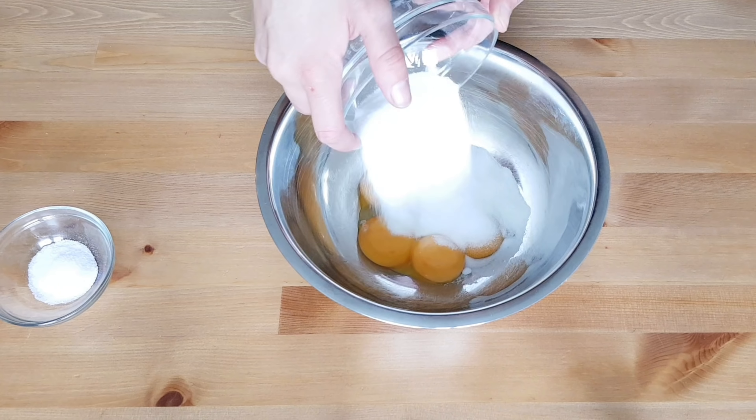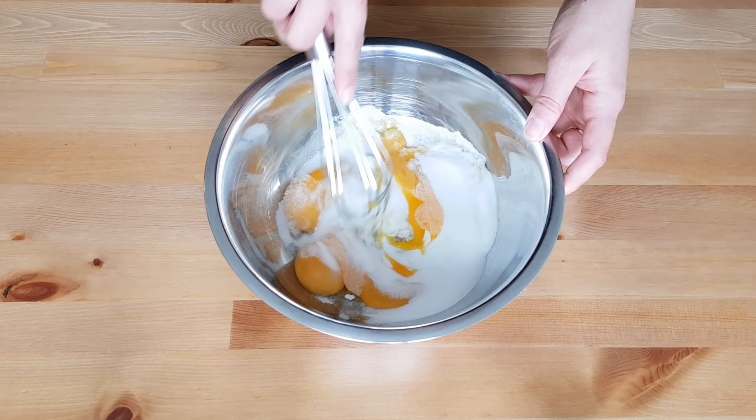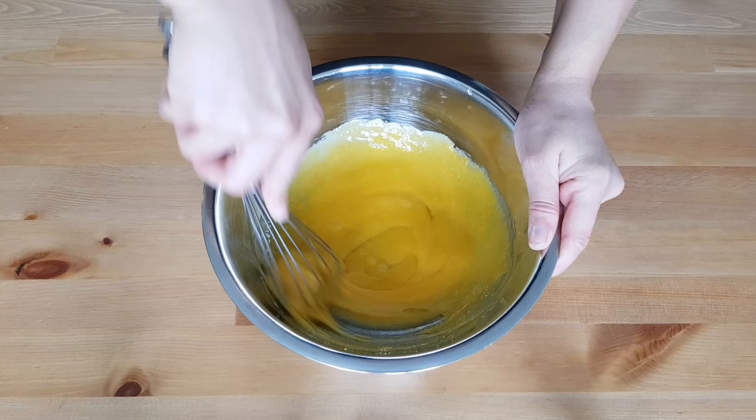Now let's prepare the cream. In a bowl, whisk the egg yolks with the sugar and the vanilla sugar or vanilla extract, whatever you are using. Then put the bowl on a double boiler and keep mixing until the cream thickens.